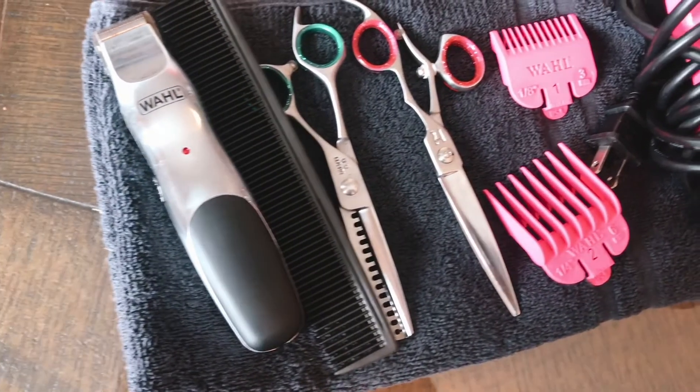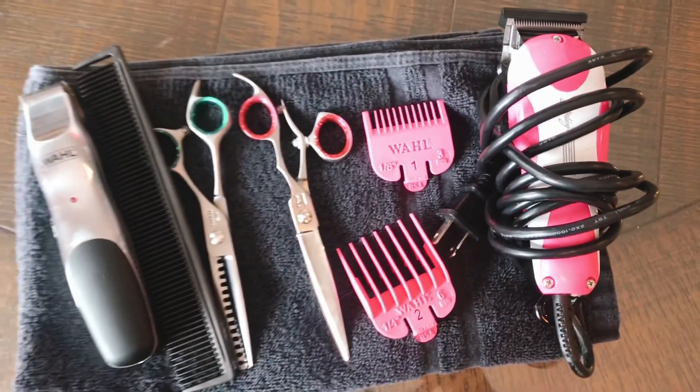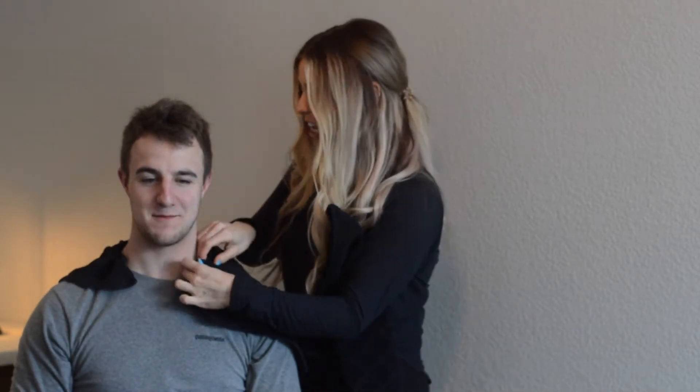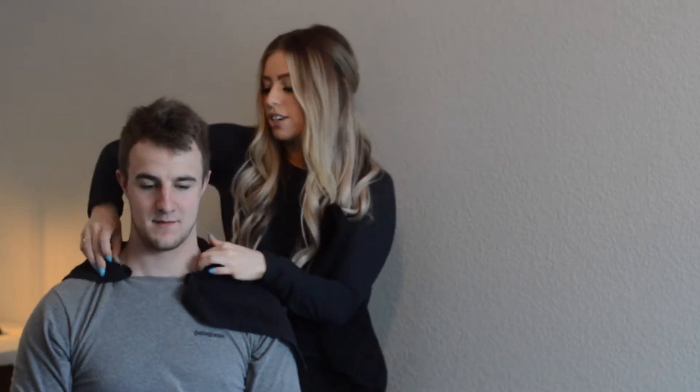So these are the tools that you're going to need, as well as a spray bottle — you have to wet the hair first, it makes it a lot easier. First you're going to need some towels, because Brad is very picky and doesn't want to have hair on him anywhere. So you can tuck it into his shirt. We just used kitchen towels, but you can use a bigger one from your bathroom too.